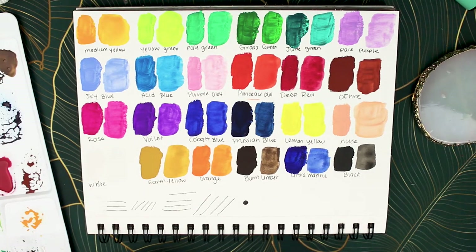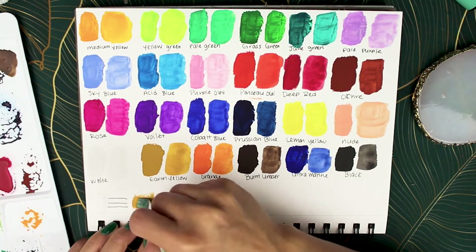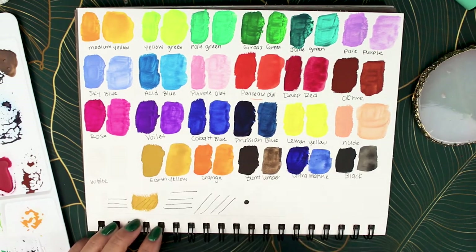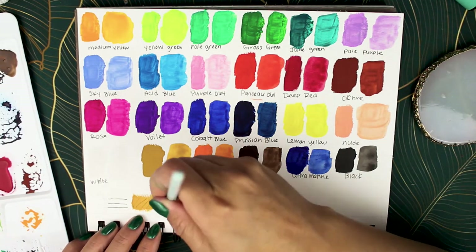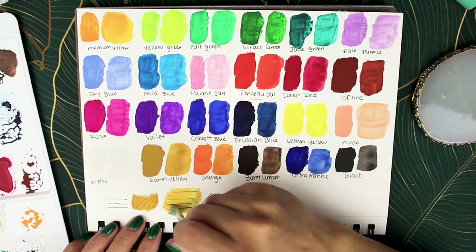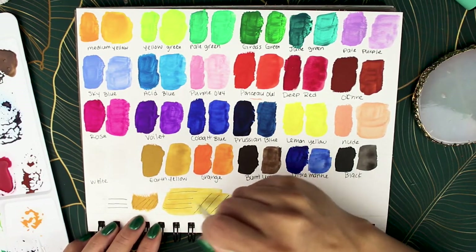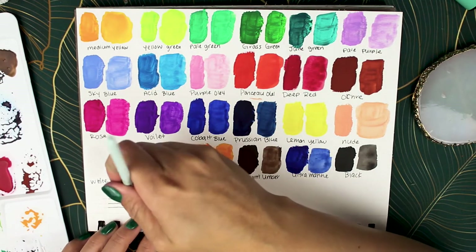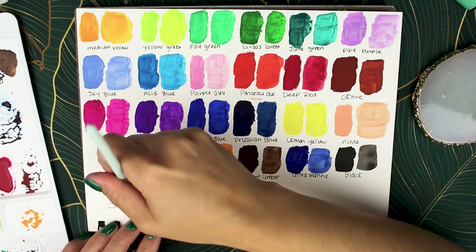I took some earth yellow with no water just to see how it goes on top of the Micron pen — how thin a layer it needs to be to still see the lines. I wasn't trying to cover the lines, just seeing how it behaved on top of them. Then I used water again to see how the Micron pen looks underneath watered-down gouache, and to check for smearing. Micron is archival ink so it's not going to smear, but you never know.